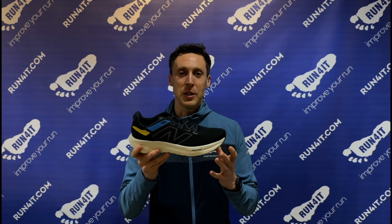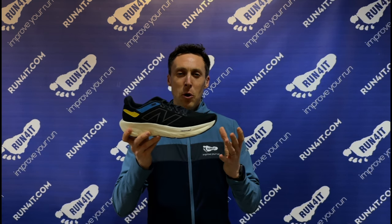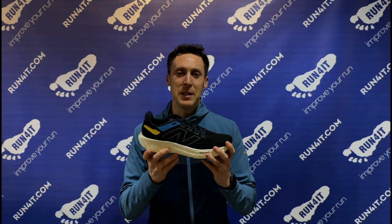If we compare them to models such as the Brooks Glycerin, the Hoka Bondi, and the On Cloud Monster, they feel softer, bouncier and lighter under the feet, which means they feel great across a range of paces.